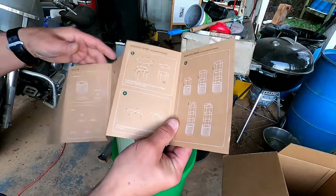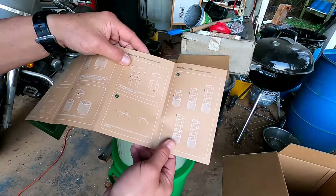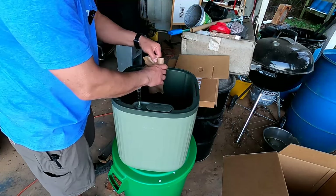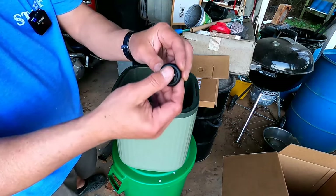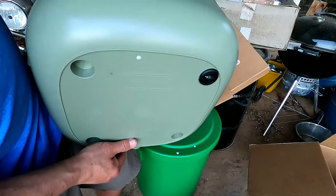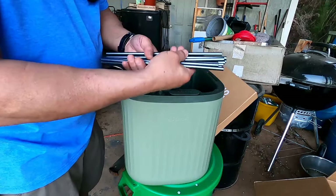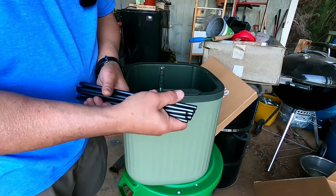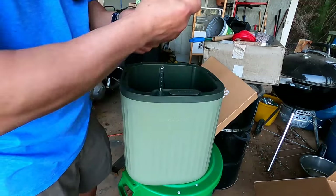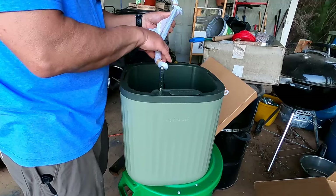Next we'll look at the trellis system. I'm going to say these instructions were really well written — I've dealt with some companies before where the instructions were just horrible. Let's get the trellis system built. Here are the wheels if you want to move it around. The planter has holes at the bottom and you just take these little wheels and slide them all in there. The wheels actually swivel — that's pretty cool.